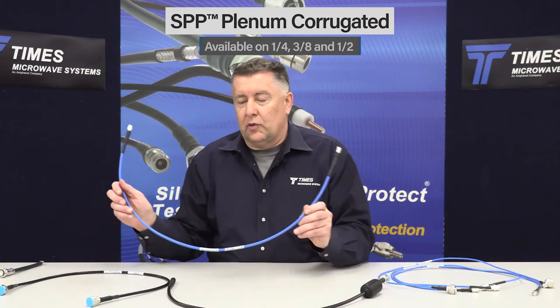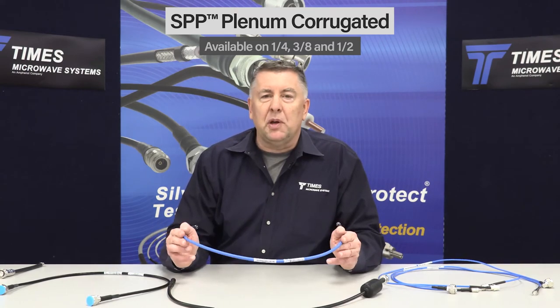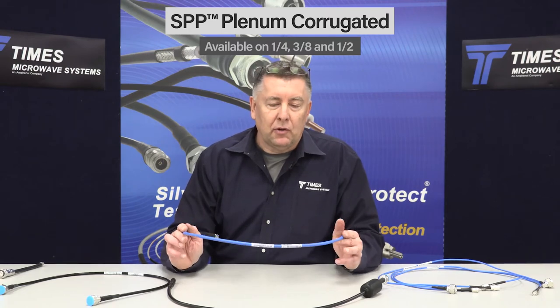We have a line of plenum cables also with the helically corrugated design — quarter-inch, three-eighths, and half-inch as well. It's a blue jacket. These are the same thing: same pin performance, same PDF417 format barcodes, and data on the cables.